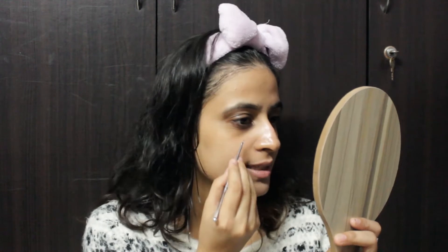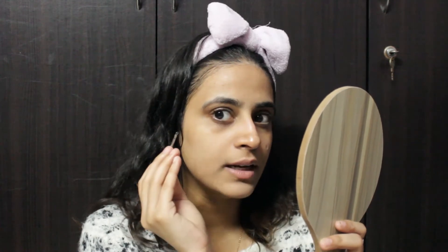Once I'm done with exfoliating, the next step is to extract, and for that I use this tool called a Blackhead Remover. You have to be very gentle when using this. Wherever you see any blackhead or whitehead, just press it and leave it.